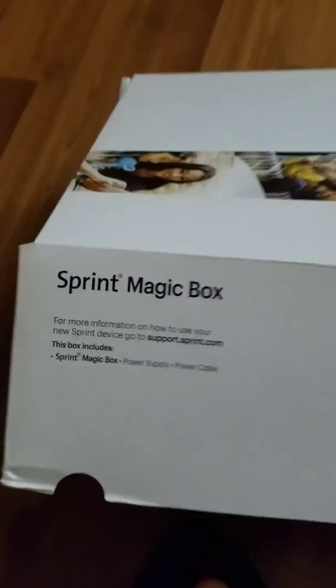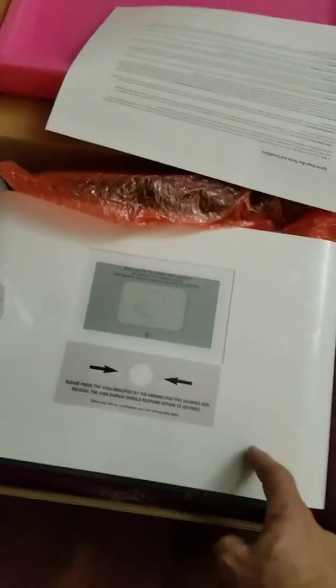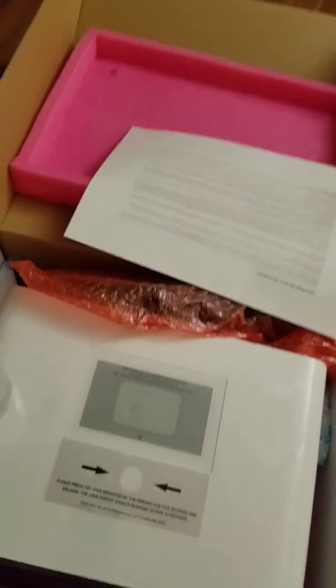This is the Magic Box from Sprint — this is its newest device. The chance of getting one is pretty slim; you have to meet a lot of criteria because of how expensive they are. I actually believe this is what they're using inside a new show called Live PD — they're wiring these right inside the police cars with an AC inverter so they have this type of connection to stream it. Anyway, this is the Sprint Magic Box, brand new.